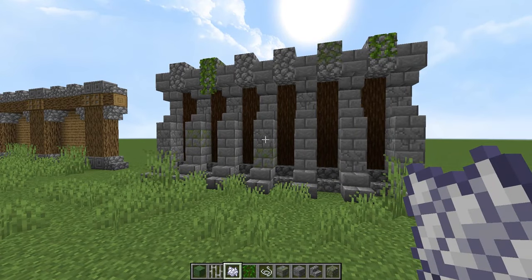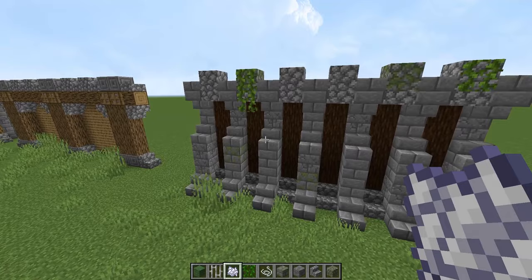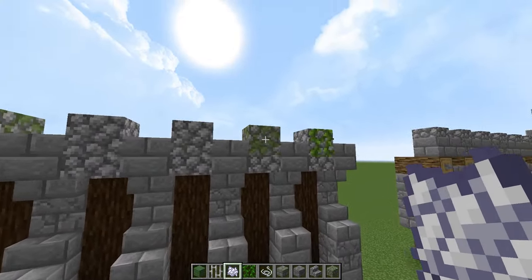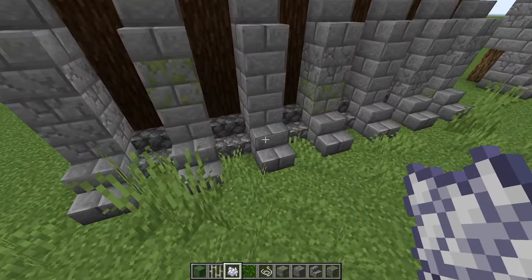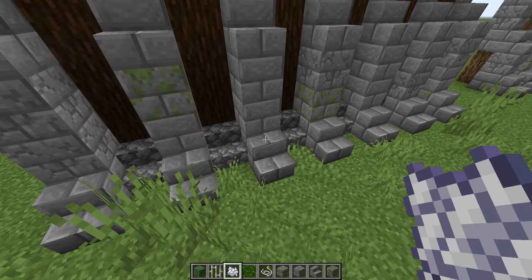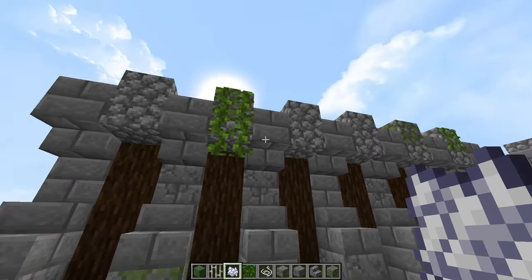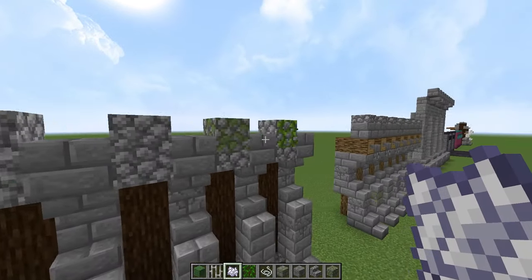I'm going to leave the bone meal off the rest of them so we can look at the designs closely. As you can see, we have a few vines on here, a bit of mossy cobble, things like that to mix in. On this one we just have a few stone pillars going up like this — they go in one block, then up by two blocks and in again one block, then back outwards to make this little pattern on the top.